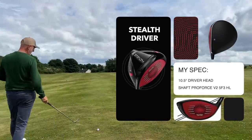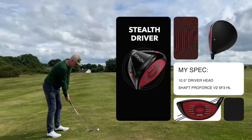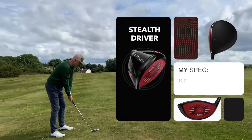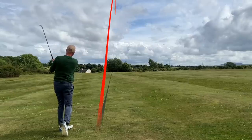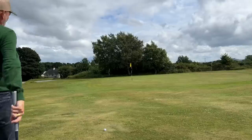But I came about that close from making a huge mistake with this Stealth driver. Many of you will know if you watch this channel frequently that I got custom fit for this shaft and head combination, and without this shaft in place there's a high probability I wouldn't have the Stealth in the bag. That shaft is the main reason why things went so well when I first got the Stealth — but it was also the reason why things nearly went horribly wrong.